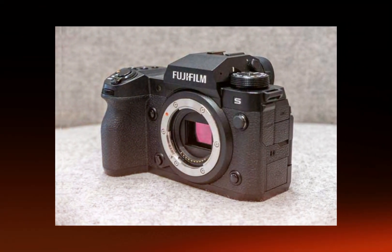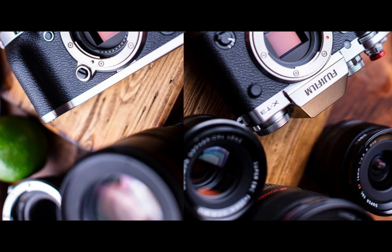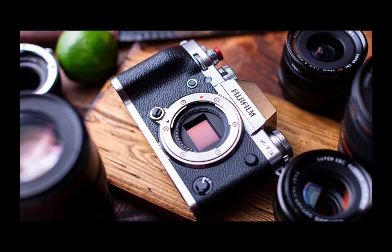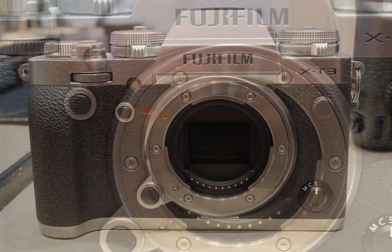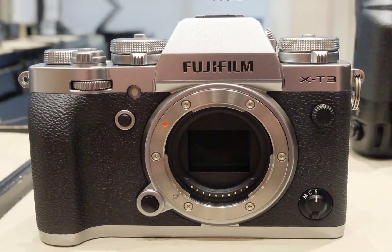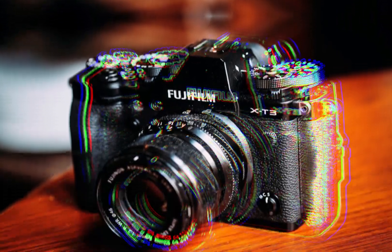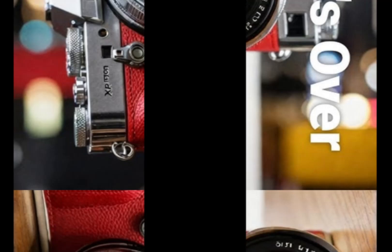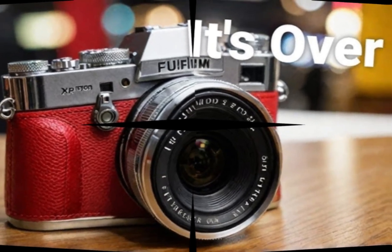With the X-H3's 80MP resolution, photographers can capture precise textures and patterns, crop images without compromising quality, and enjoy enhanced creative possibilities. The Fujifilm X-H3's remarkable sensor and interpolation technology solidify its position as a game-changer in the world of photography.